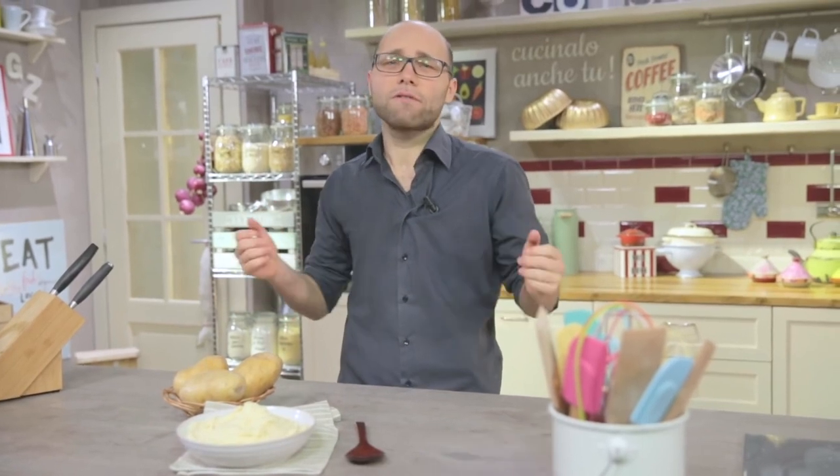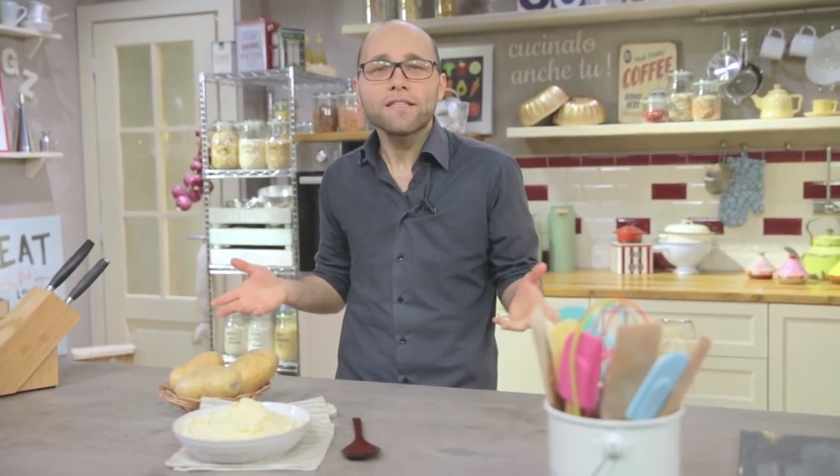The puree is ready. As of today, you should stop buying instant puree and prove how good you are in the kitchen. It's really easy in the end, isn't it? Did this recipe make you hungry? Cook it yourself and let me know.